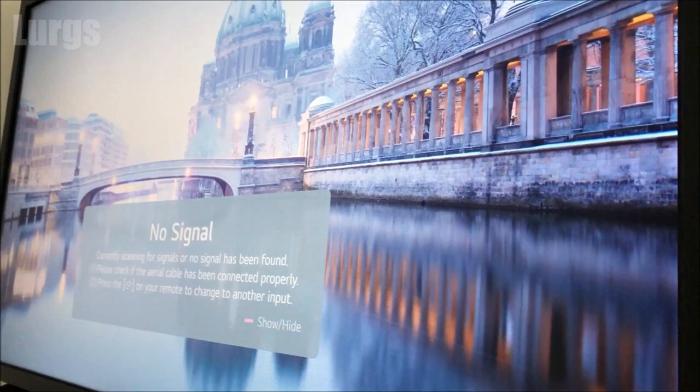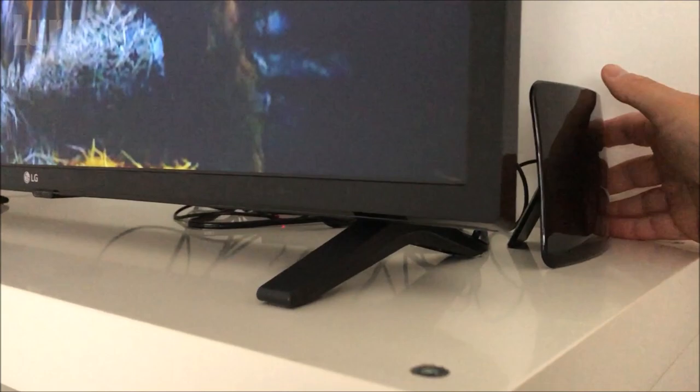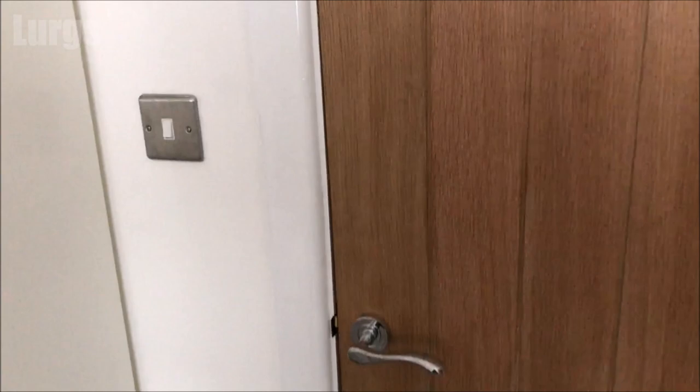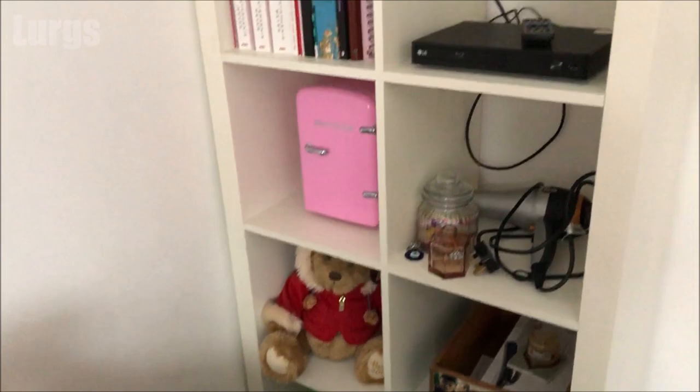You can hear it's saying no signal because I've got it pointing away from the local TV transmitter. If I just move it back around — the TV transmitter is about five miles away — and this is actually a pretty good full HD picture, 1080p. This is going through a few doors and a few brick walls in the house before it reaches outside. It does have a few little glitches every now and again, but overall it's absolutely brilliant.